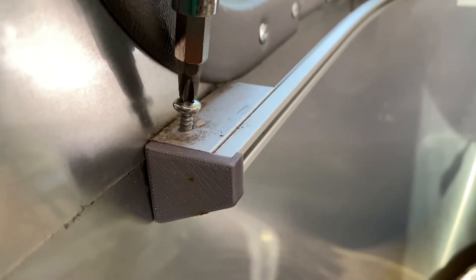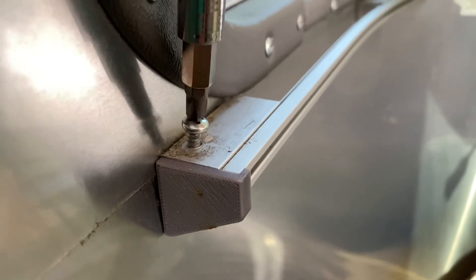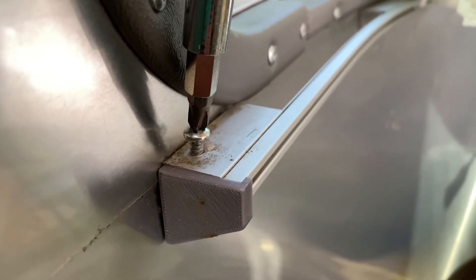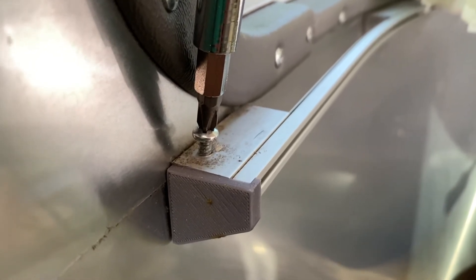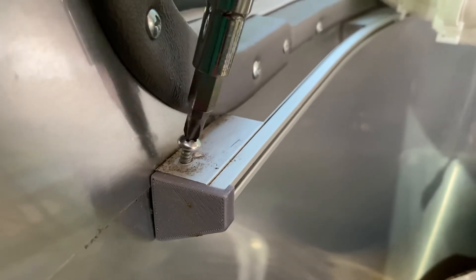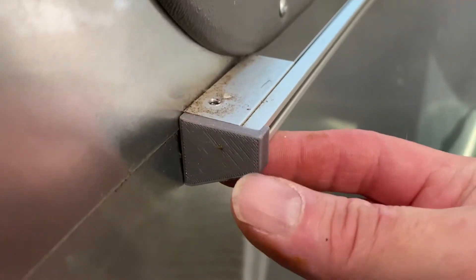Next, gently screw the locking screw into the end cap. Do this gently, and don't do it all the way, because all you're doing is marking where you're going to drill in the next step. Then back the screw out again and remove the end cap.